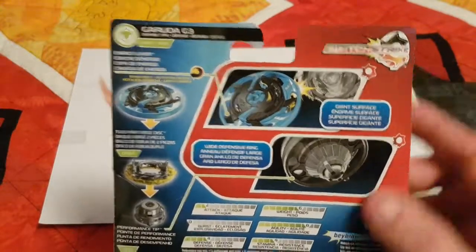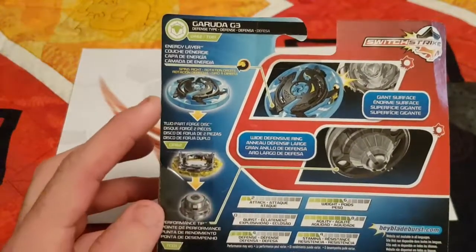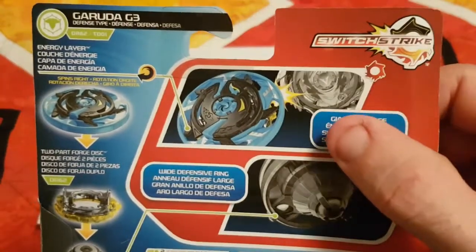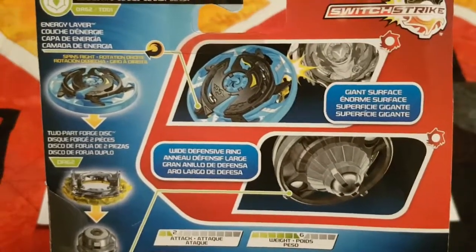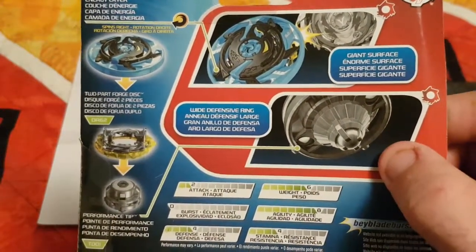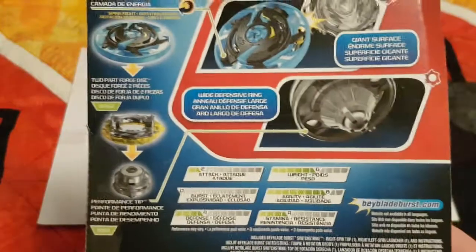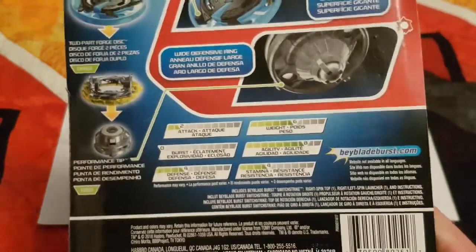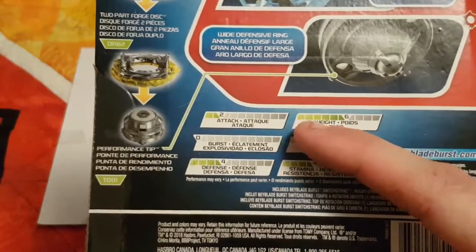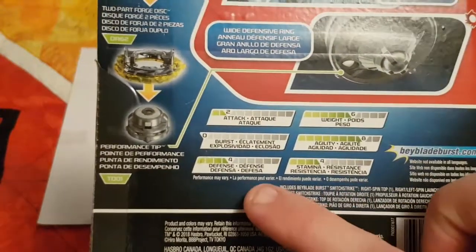On the back of the box we have the switch strike logo on the top right, Garuda G3 and the defense symbol on the left, and the breakdown of the parts. There's also an image of what Garuda G3 does — its special gimmick is a large surface area. Below that we have the wide defense ring, which I guess will give Garuda G3 life after death. His stats are: attack two, weight six, agility eight, stamina four, defense four, and burst zero.